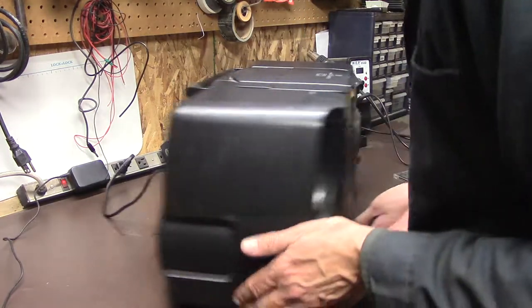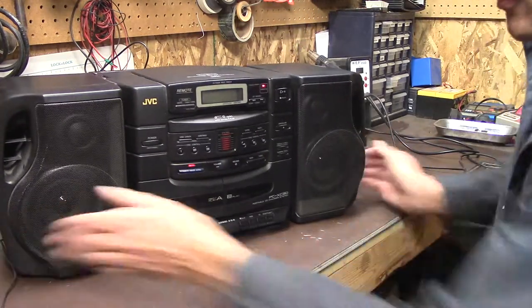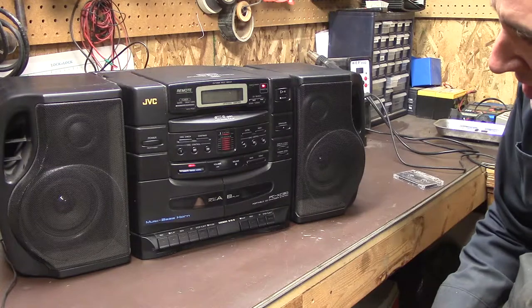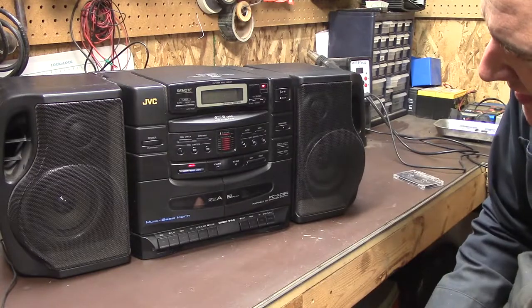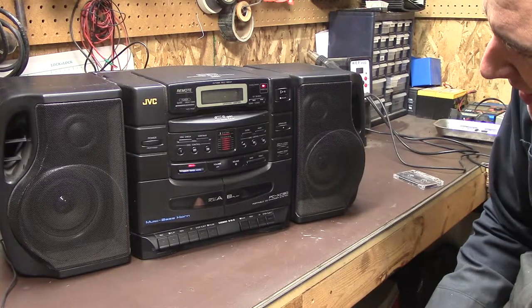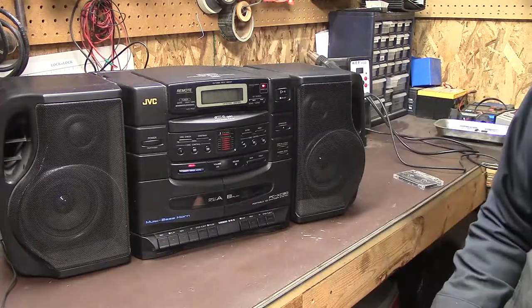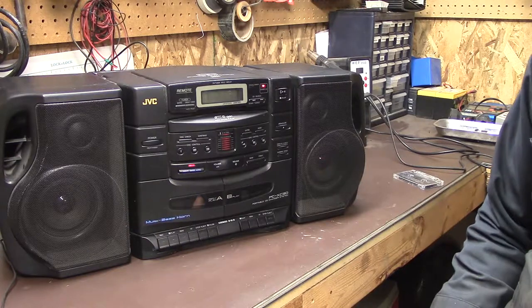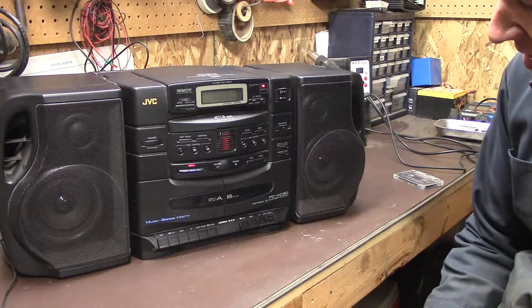Oh, I heard a noise. Oh, look at that. I don't know if you can hear, but the CD player is going. It says 'extra' on the screen — disc six. It's checking all the slots for CDs. Yeah, let it finish — see, disc four. You probably can't see it in the video, but it's going through and checking all the slots.